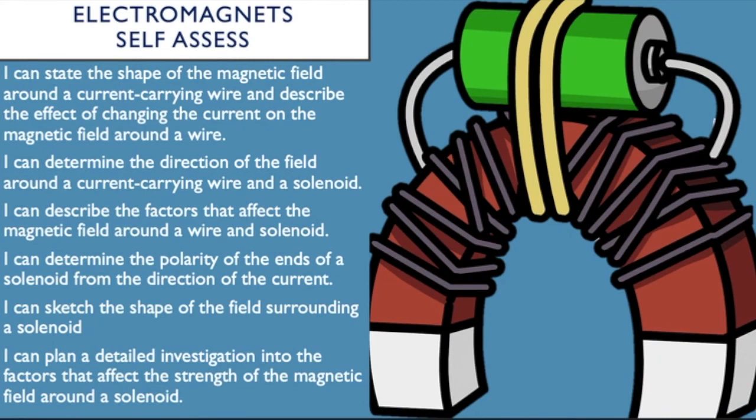By the end of this lesson you should be able to: state the shape of a magnetic field around a current-carrying wire and describe the effect of changing the current; determine the direction of the field around a current-carrying wire and a solenoid; describe the factors that affect the magnetic field around a wire and solenoid; determine the polarity of the ends of a solenoid from the direction of the current; sketch the field shape around a solenoid; and plan a detailed investigation into the factors that affect the strength of a magnetic field around a solenoid.